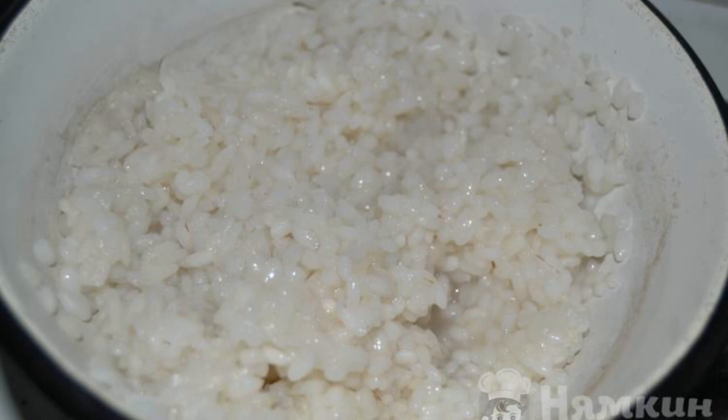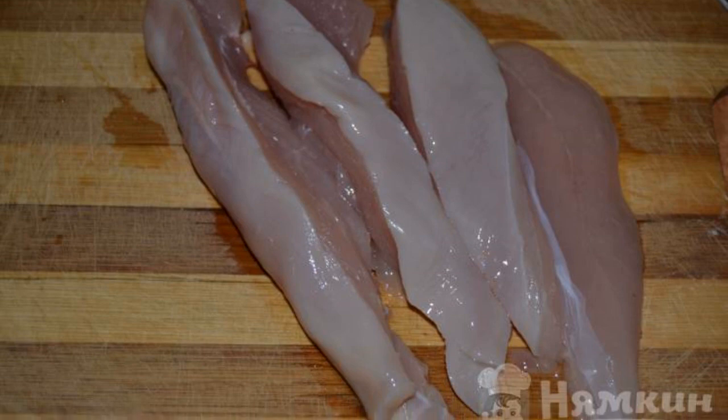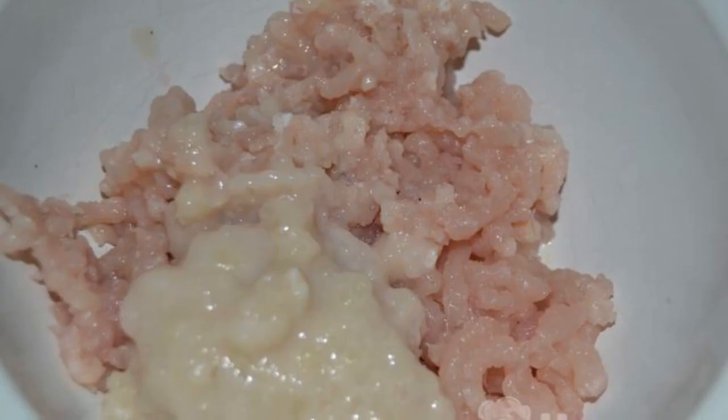Wash the rice and boil it until cooked over low heat in slightly salted water. We'll wash the meat and cut it. Peel the onion, grate the zucchini on a fine grater. Twist the meat with onions in a meat grinder.